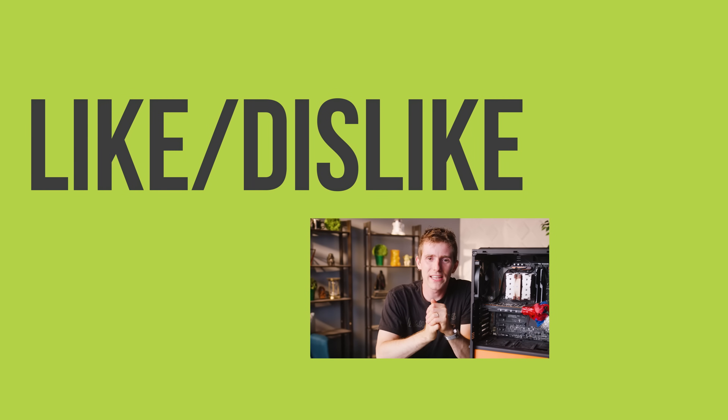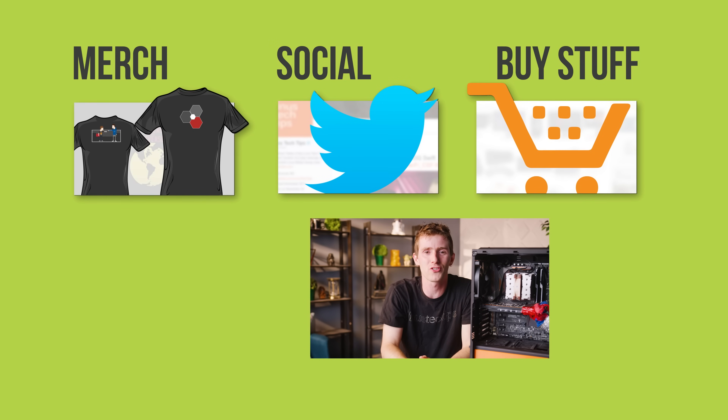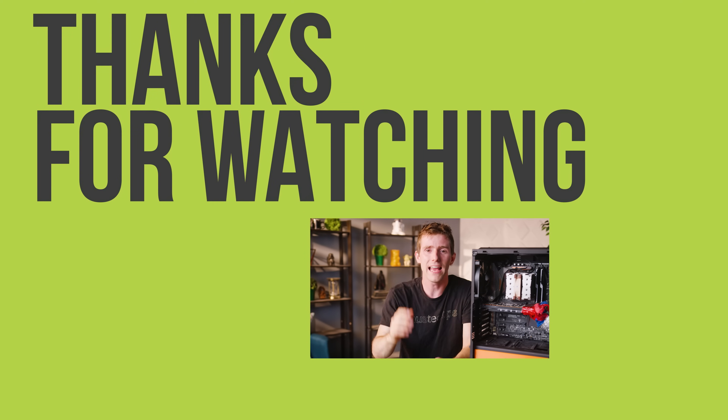Thanks for watching, guys. If you liked this video, hit the like button, get subscribed, and maybe consider checking out where to buy the stuff we featured at the link in the video description. Also down there is our merch store, which has cool shirts, and our community forum, which you should totally join.